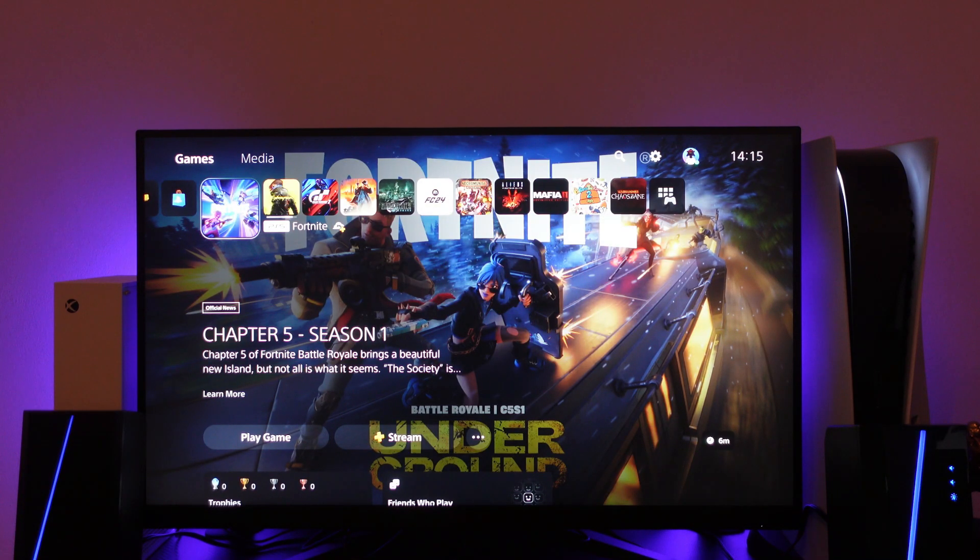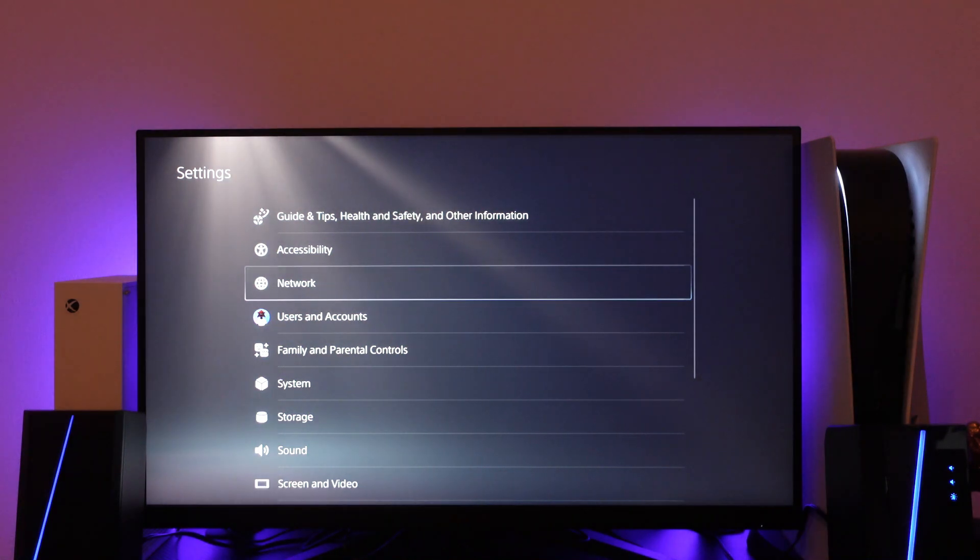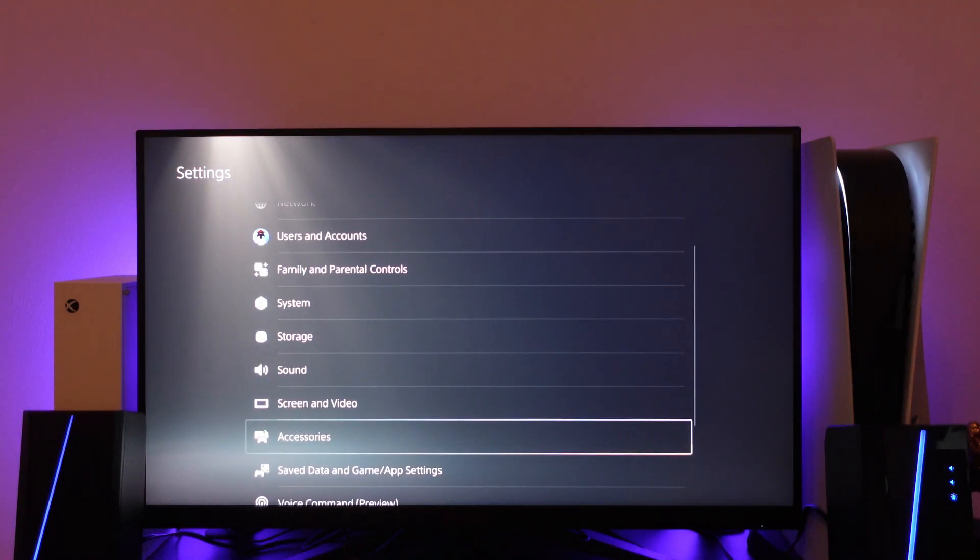In order to do this, the first thing you're going to want to do is actually pair the second controller to your console. From your PlayStation dashboard, come up to the gear icon to go into your settings, and from here just scroll down until you get to Accessories.